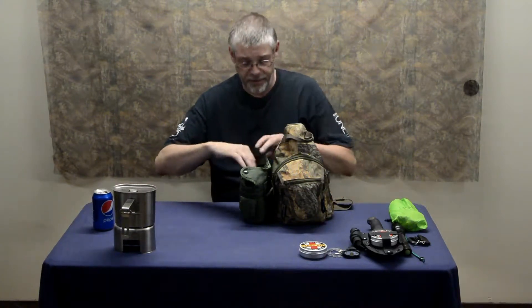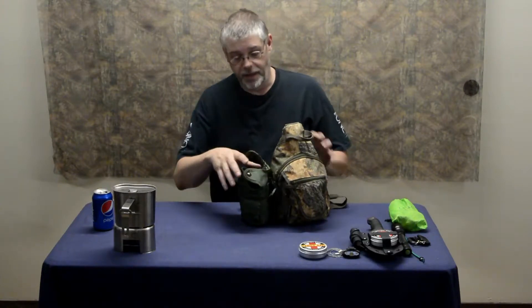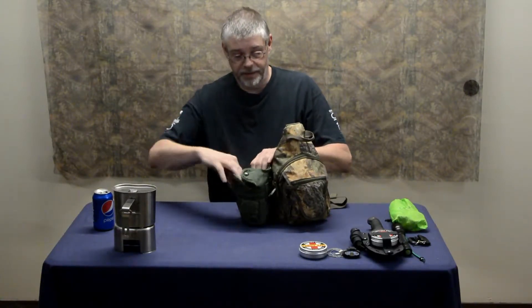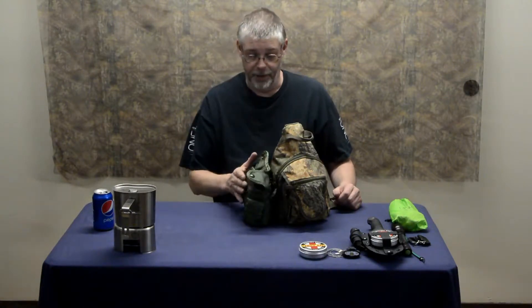And yes, that is the Pathfinder series. This old army bag was given to me. It's fur-lined and I actually want to try and get a different bag — a more modern bag. This is an old World War II or Vietnam era bag. I want to get something a little more modern that has a few more pockets to it.